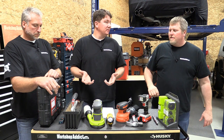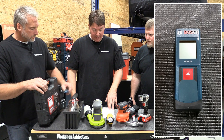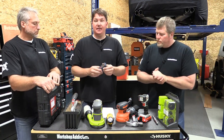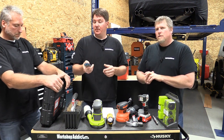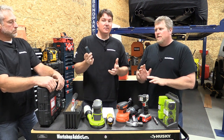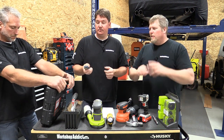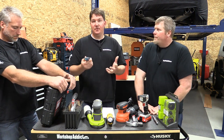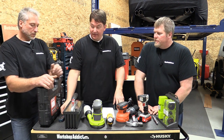Next up is the Bosch GLM compact laser measure at $39.97. It's a nice, inexpensive unit that works up to fifty feet. You basically turn it on with one button and it measures right off the bat — super simple to use. Some of the more expensive ones do everything in the world but are very confusing. If you want to measure different rooms or closets, this thing is awesome.